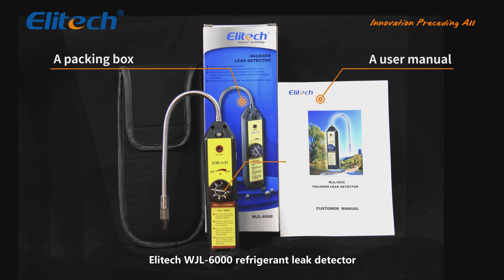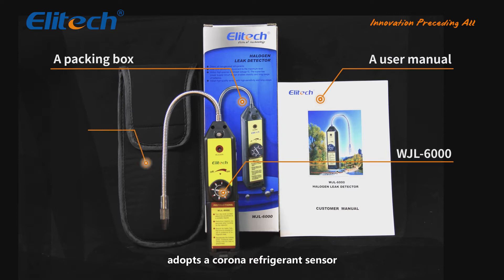The Illitech WJL6000 Refrigerant Leak Detector adopts a Corona Refrigerant Sensor.